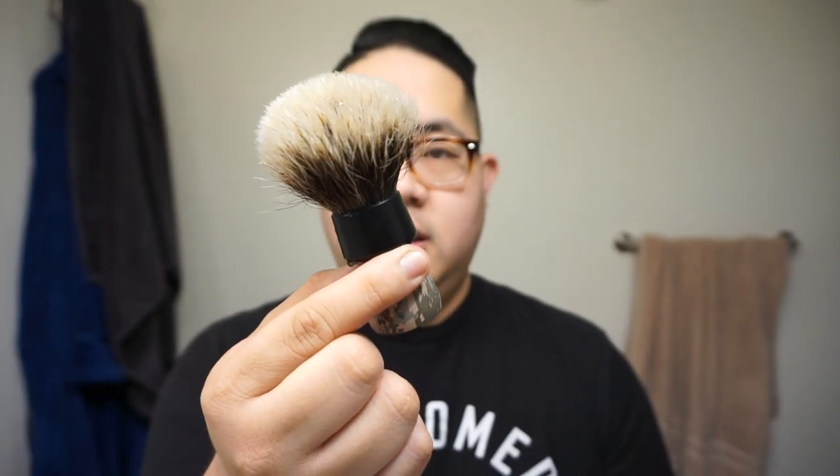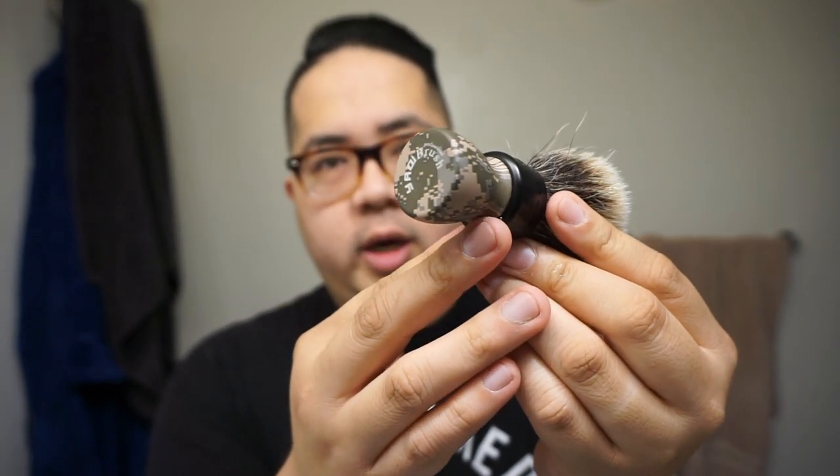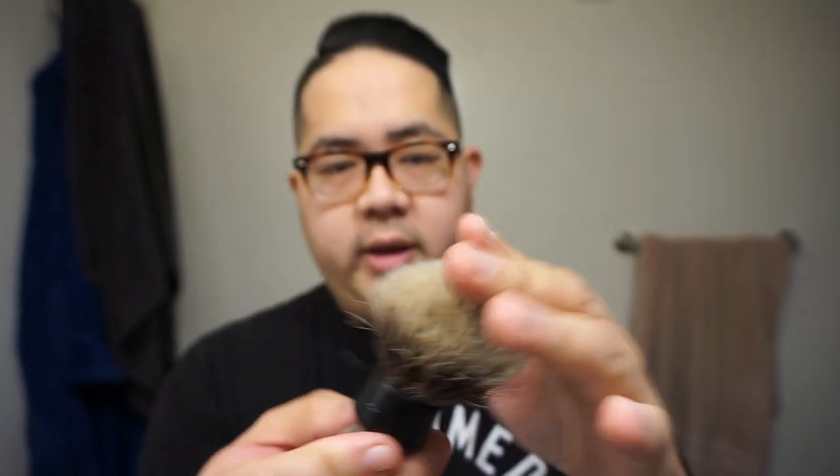Hey, what's going on everyone, Gerard here with today's daily shave video. Today we got something special for you because we're gonna be using the Yakumi interchangeable badger and synthetic brush.